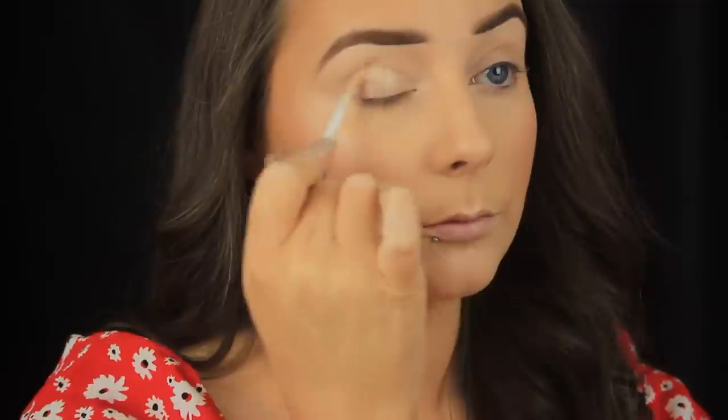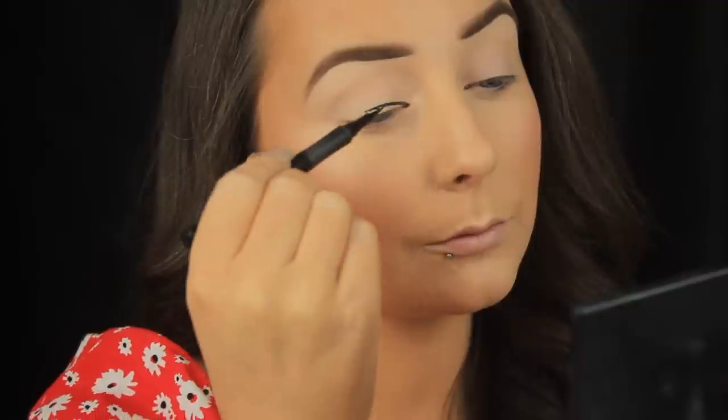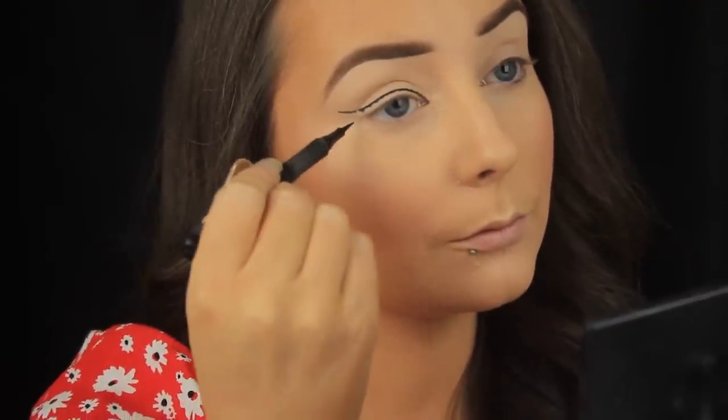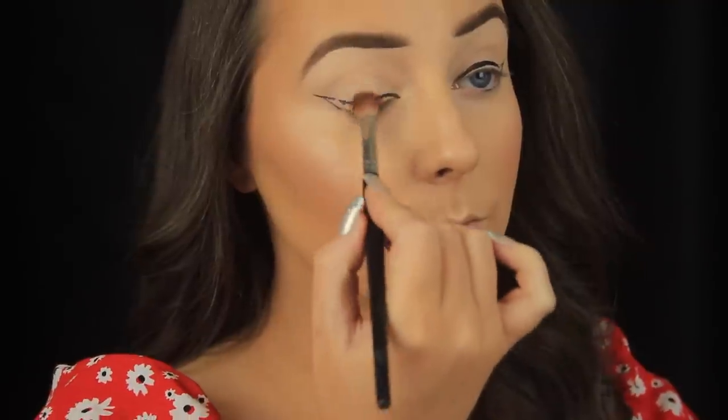Onto the eyes now — I'm using my old reliable Urban Decay Primer Potion to prep and prime my eyes for the shadows to come. Then I'm using my Note Cosmetics Felt Tip Liner Pen to map out the shape of my shadow-aimed liner. I'll use this as a guide for where to blend my shadows in from, and because the guideline is there I just have to fill in the lines later and I'm less likely to mess up because I've done the groundwork.